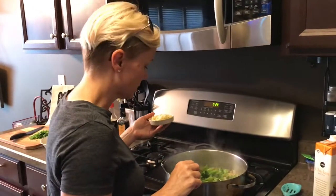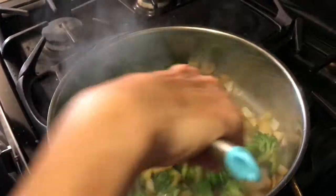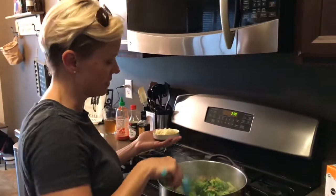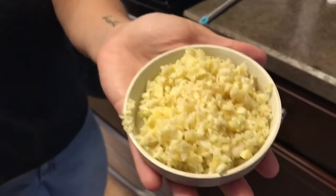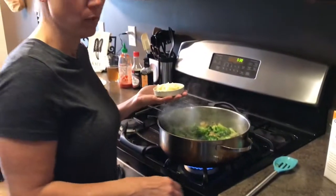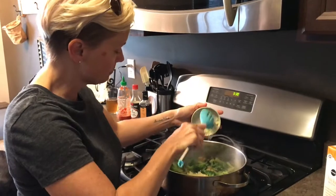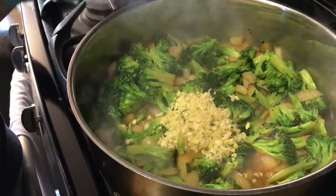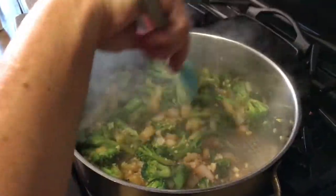I've added some soy sauce, and this has cooked down a little bit. Everything's getting a little bit soft. I'm adding a load of garlic and ginger — probably more than most people might like, but we love garlic. There's a good bit of ginger in there too. I just put them all in my chopper at one time and chopped them up together. Then I'm gonna toss that in there and let it cook a couple more minutes before I make my sauce.